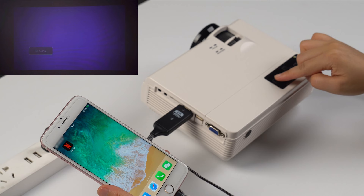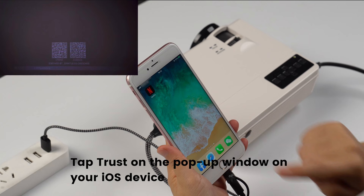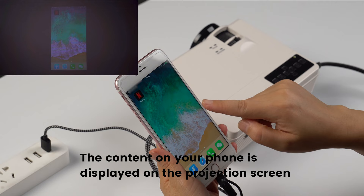Press the input source button and select HDMI as the input source. Tap Trust on the pop-up window on your iOS device. The content on your phone is now displayed on the projection screen.